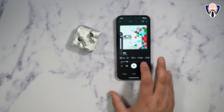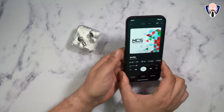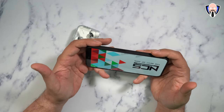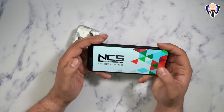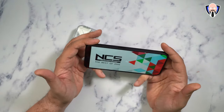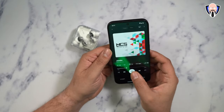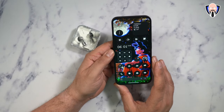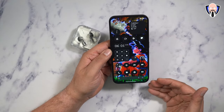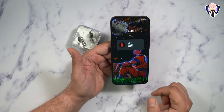We do have stereo speakers. As you heard there, it definitely sounds pretty nice — not the loudest speaker, but the stereo experience gives it a fuller sound overall, and when we start talking about games, that actually helps a lot.